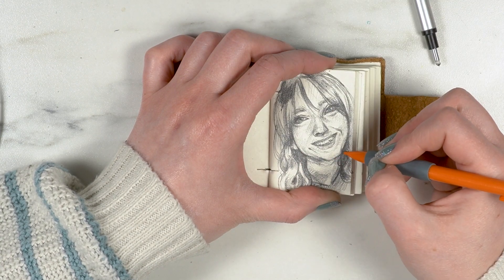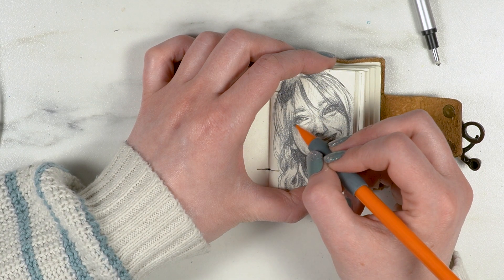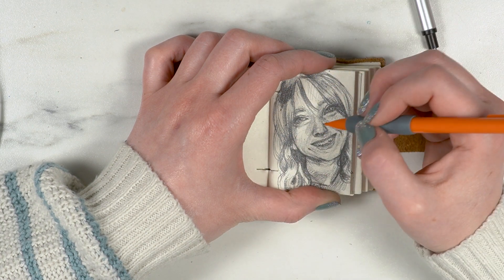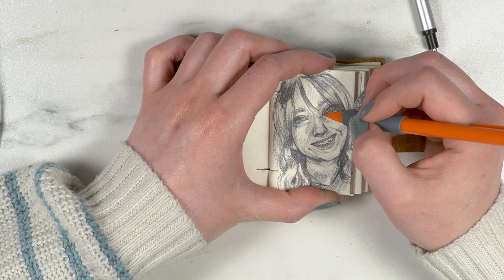I think it worked out okay in the end. Overall, I think this portrait looks decently like me — it's definitely not photorealism and doesn't look exactly like the reference, but I think I captured the essence of what I look like.